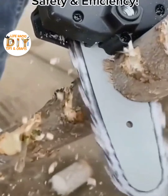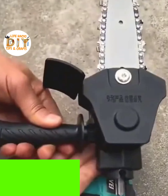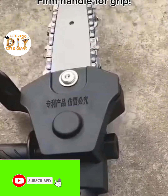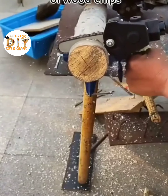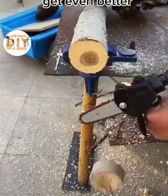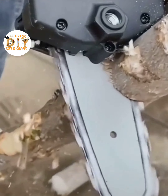Rated 5 stars in safety and efficiency, this attachment is extremely light and can be used by anyone. Equipped with a comfortable yet firm handle for grip, a safeguard to steer clear of wood chips, and a razor-sharp blade to deliver precision cuts.